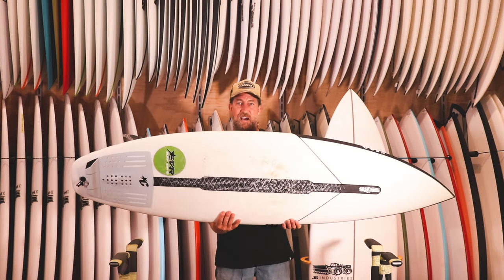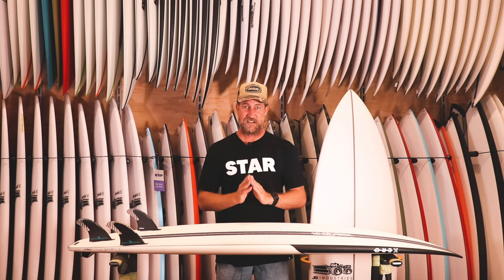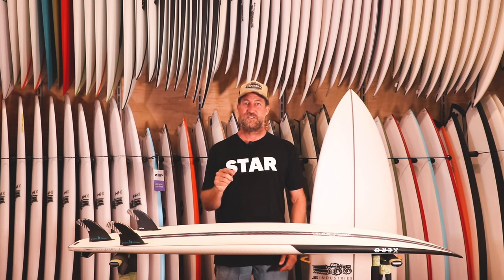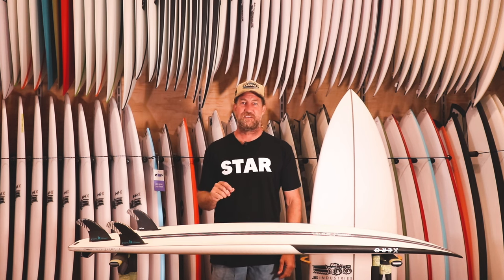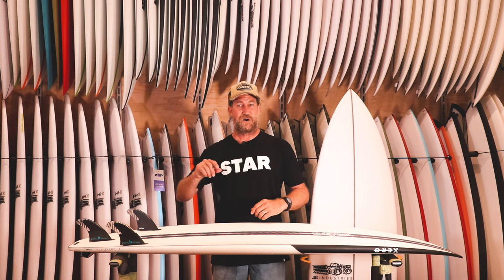Thanks to Creatures for the tail pads — keep buffing me out with those, which is greatly appreciated. Please subscribe, stay tuned, hit me up via Instagram or on the YouTube channel and I'll try and get back to you as quick as I can. Thanks for watching!